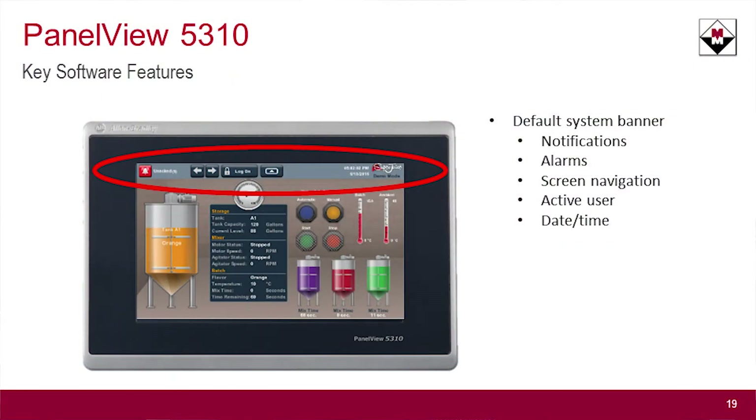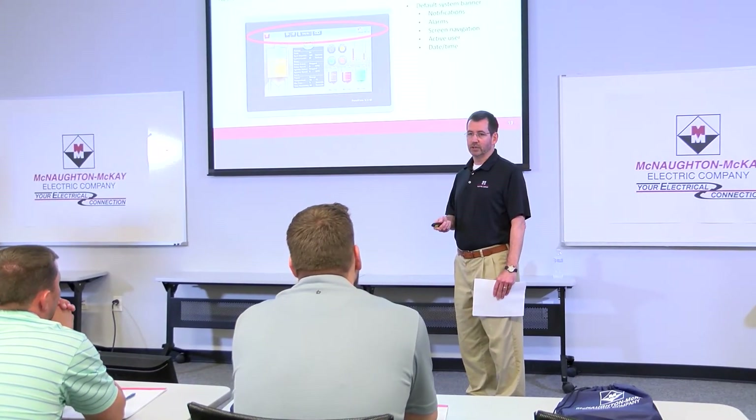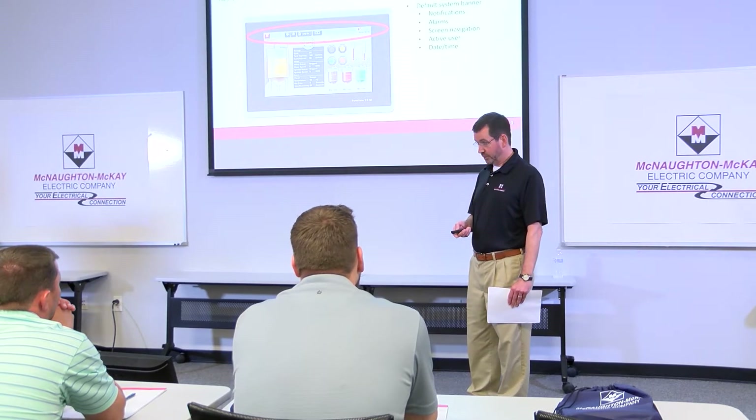It also has a new default system banner. You don't have to go to the trouble to create that — it provides all that information for you. You can see it has a little icon for notifications, screen navigation, lets you know who the user is logged in, and date and time information, saving you time and effort in developing and deploying the application.